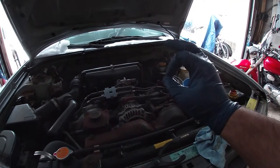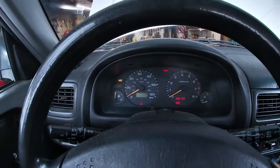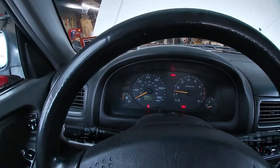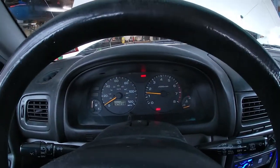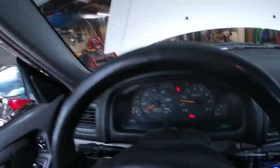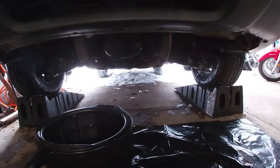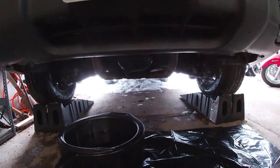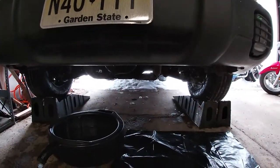We're going to start it up, pray that it doesn't knock, and then go underneath and check for leaks. Make sure you're out of gear. It started — that was the expected result. So now we're just going to check for all leaks besides coolant, because who needs coolant in the winter? It looks good. I don't hear much knocking, though the exhaust noise is pretty loud because of the exhaust leak, and that little heater is quite loud, so we can ignore any knocking anyway.